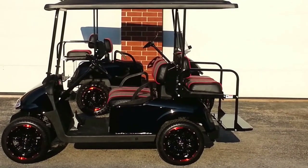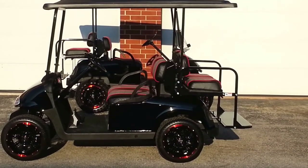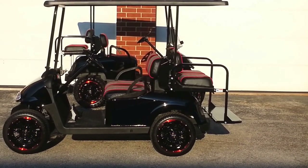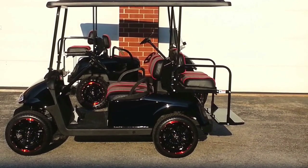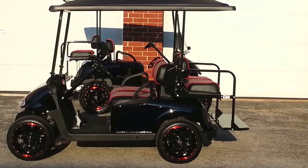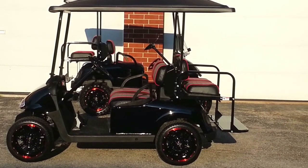Custom seats — we have a local shop that does those. These have been done; this is like the fourth set to match this particular combination. It's done so that the rims and tires all coordinate. The piping is red, and the stitching in the seats is red as well. They match the red trim on the 14-inch rims.